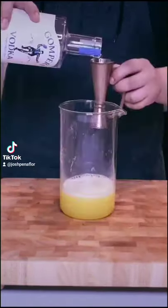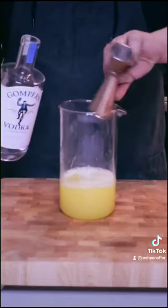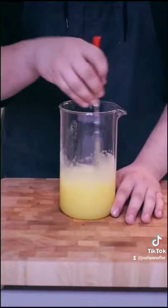Once it's strained, add one more cup of water in. I've portioned this out for two drinks, so I'm adding four ounces of vodka — you can also use tequila if you'd like — and then just give that a good mix.